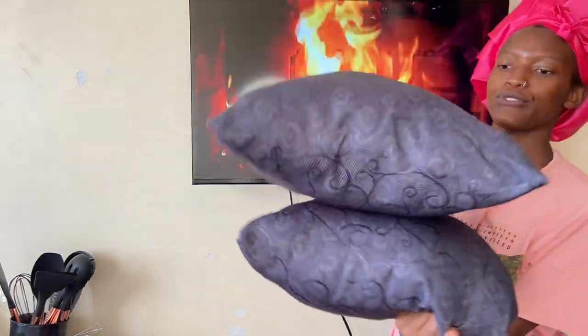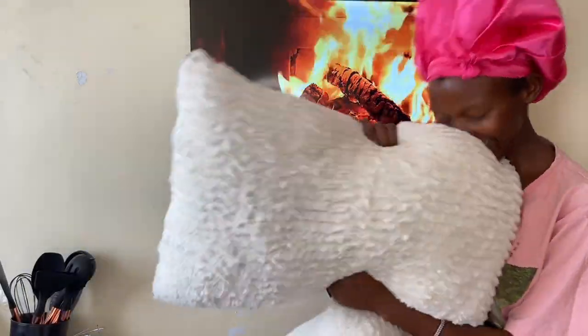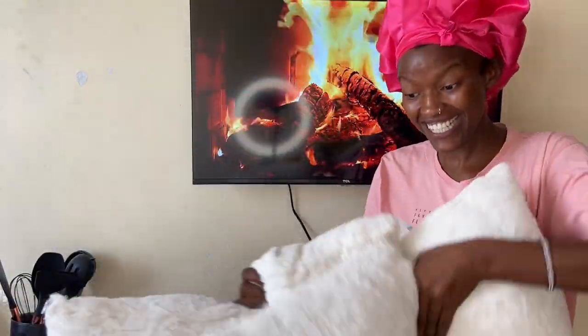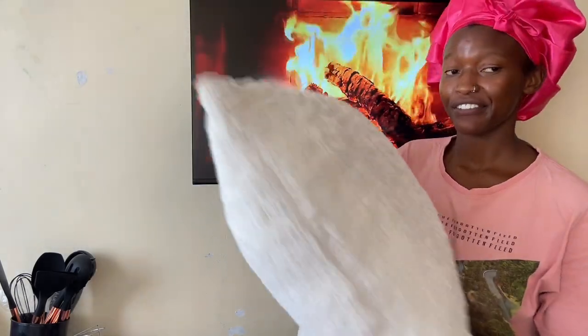I also thrifted these two throw pillows — I got each one for 300 shillings and they are so comfy. I also wanted to add new bed pillows, so I got these pretty ones. They are the prettiest pillows I've ever gotten — the texture and comfort are amazing. I got these at 550 shillings each and I think that was a fair price.